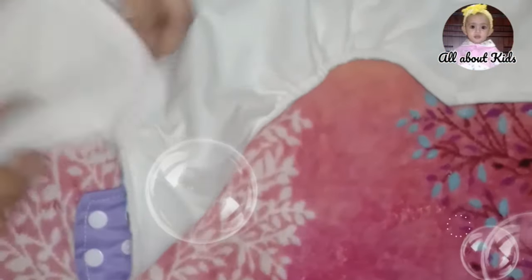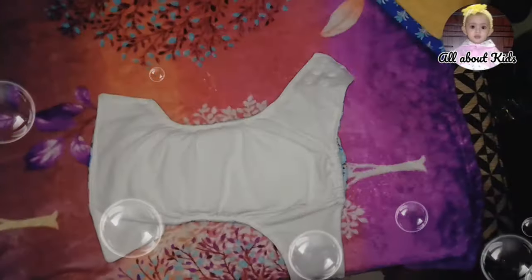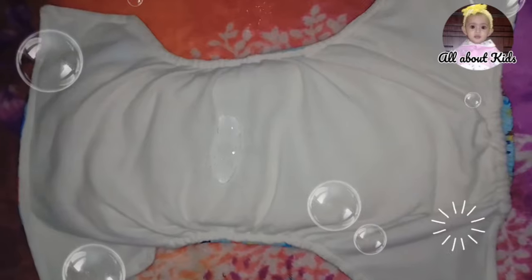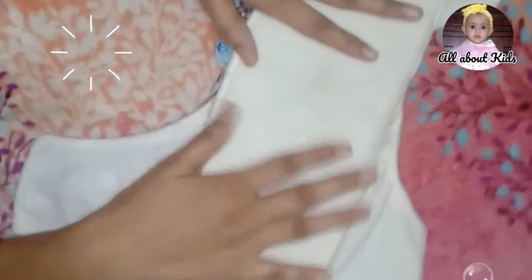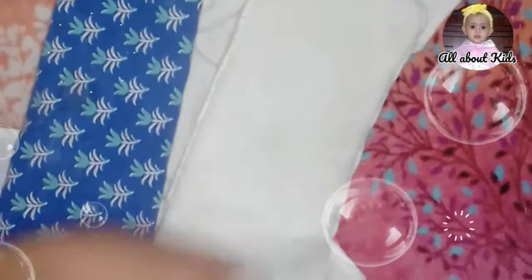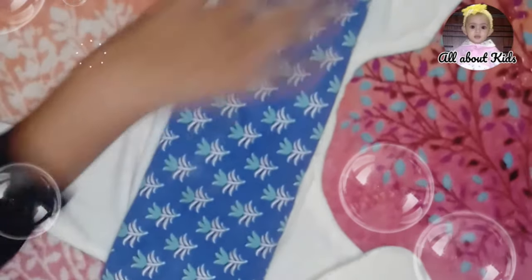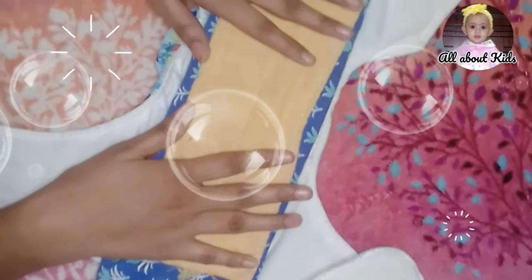I will insert the pocket insert into the middle of the pocket. This is how we do it, so we can use it easily to absorb. We can use a soft, clean cotton insert, which is how we can use it.